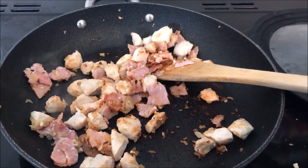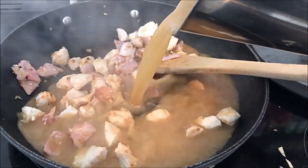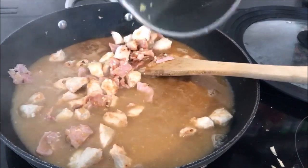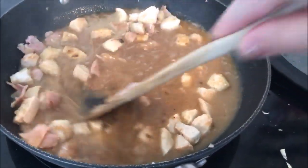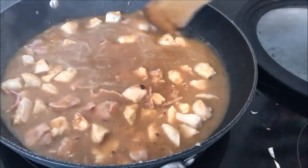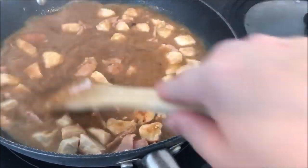All the chicken and bacon is cooked, so we're going to add the stock and deglaze the pan a bit — just give it a swirl and a mix. Then get a tablespoon of cornflour and add a little water to it.